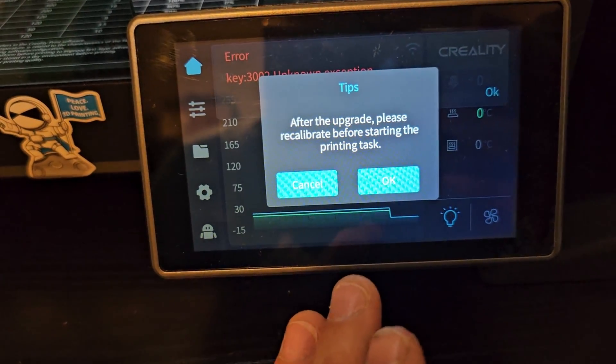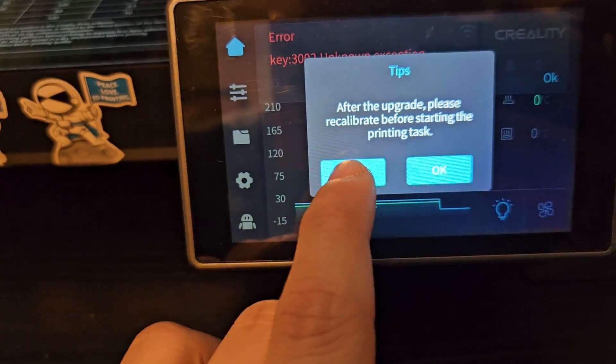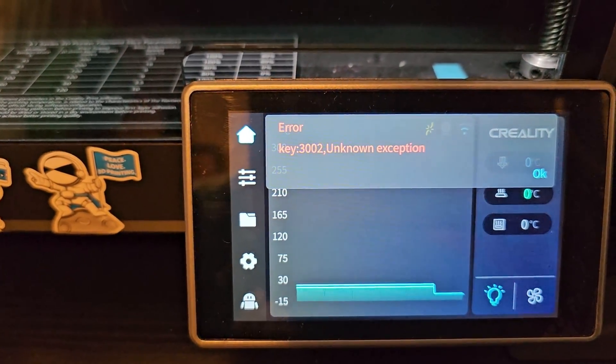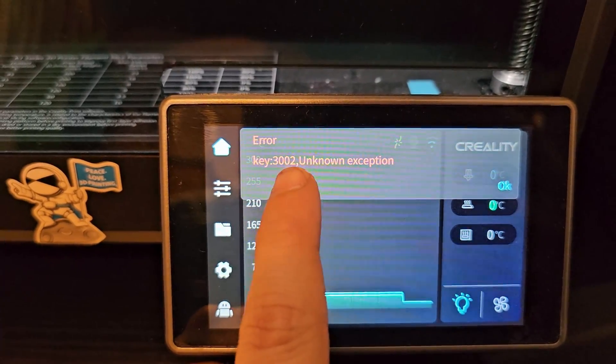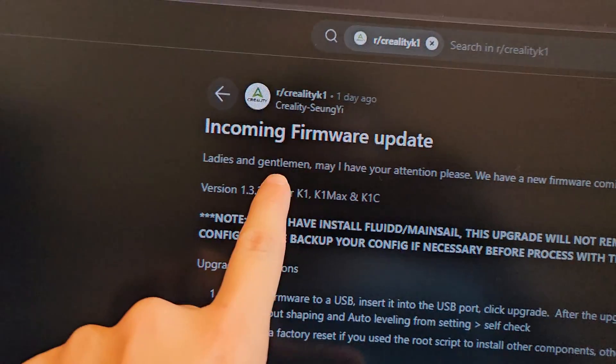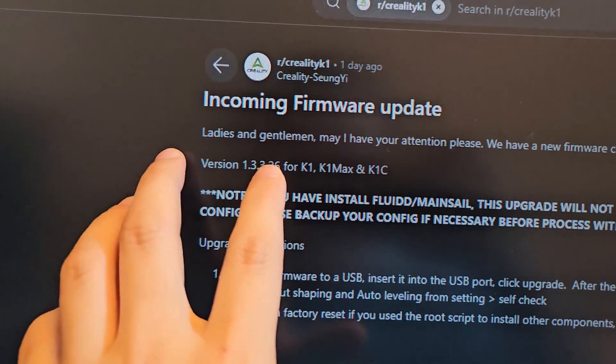It has done updating. After the upgrade it says please recalibrate before start printing. We're going to cancel that — and now I got an error. I already got error key 3002 on no expectation.